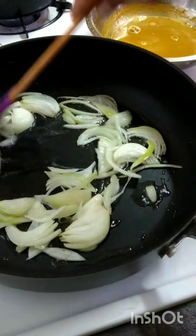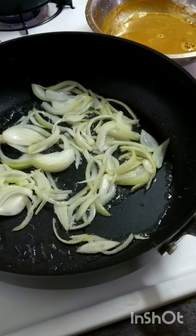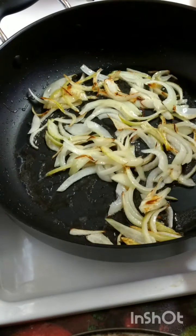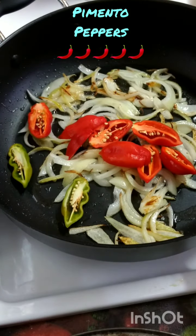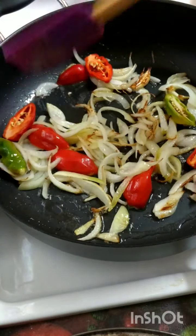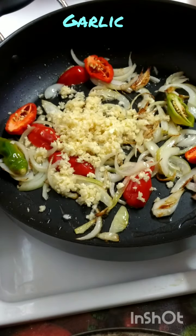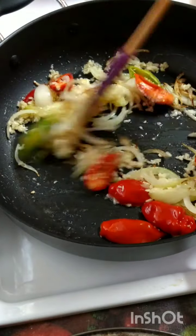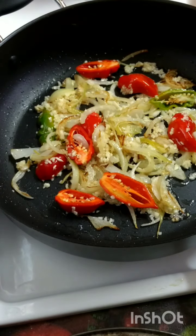The onions are starting to fry up and sauté. I'll show you when they're ready for the peppers and garlic. They've turned the color I'm looking for, so now I'll add my pimento peppers — all cut in half. I leave them cut in half because they're going to slowly melt out. And here I have my garlic. In goes that.